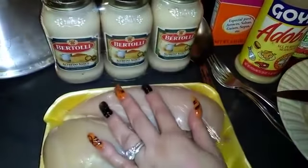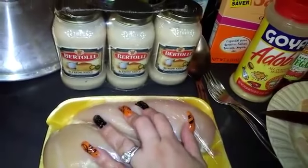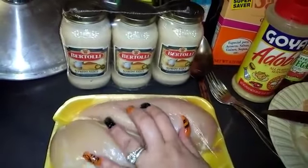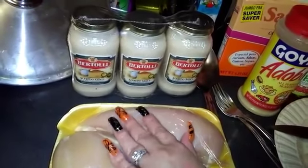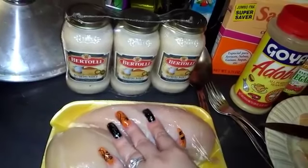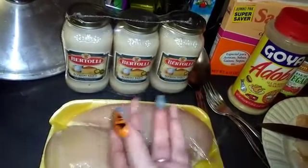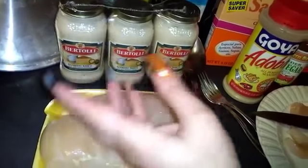Hey everybody, I'm gonna be doing chicken alfredo tonight. This is a repeated video — I already have a video on this cooking recipe, but it's really deep into my videos. This is something for my new subscribers or anybody who just doesn't want to go deep into my videos or has forgotten that I have it.